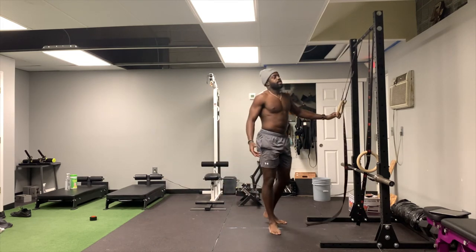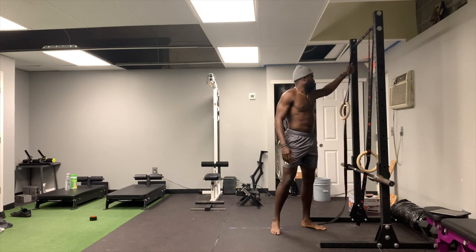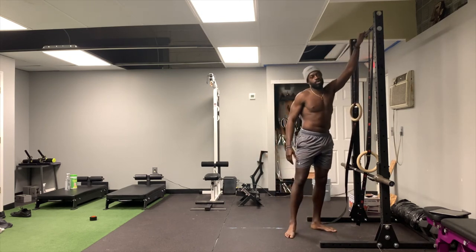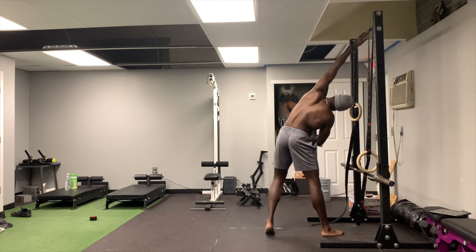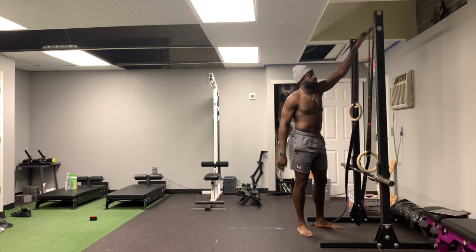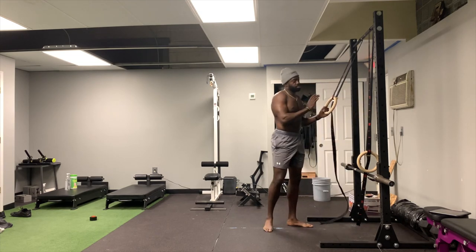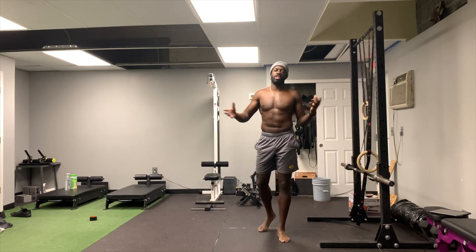So that's the side bend. Now, if you don't have a suspension trainer, I personally have used a pull-up bar before. You can also adjust a barbell to a height that works for you. The bar is okay if you're doing it on the fly, but I prefer the suspension trainer because it allows more degrees of freedom and you can adjust easier.